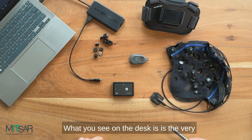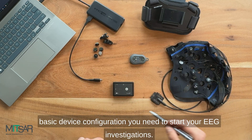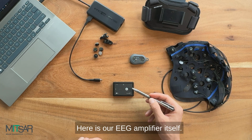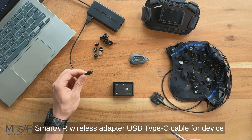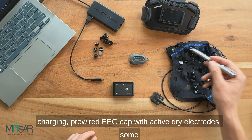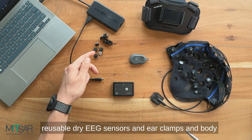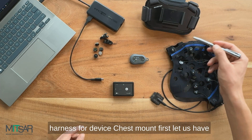What you see on the desk is the very basic device configuration you need to start your EEG investigations. Here is our EEG amplifier itself, Smart Air Wireless Adapter, USB Type-C cable for device charging, pre-wired EEG cap with active dry electrodes, some reusable dry EEG sensors and ear clamps, and body harness for device chest mount.